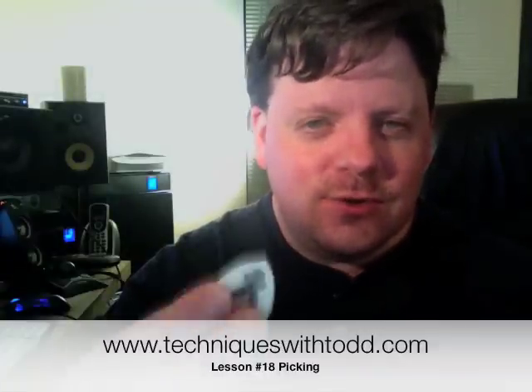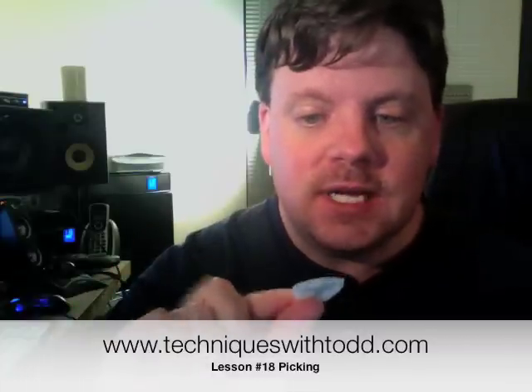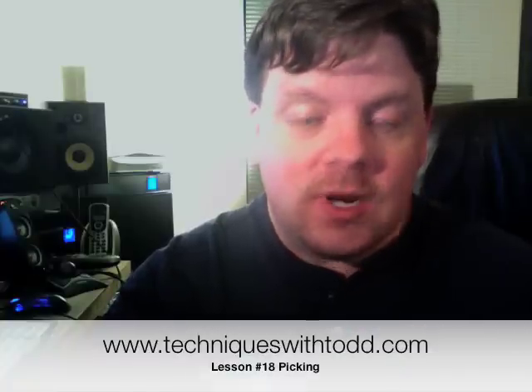What I'm trying to do is reduce the amount of wag essentially in the pick — that's why I like really thick picks. A one millimeter pick is pretty thick. The problem is when you first get these picks, they're so thick you can't play with them. So what I end up doing is taking some sandpaper and sanding this pick down to where it has a fine point.